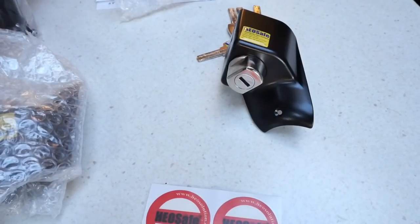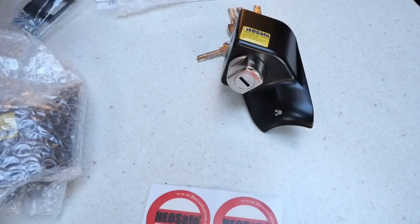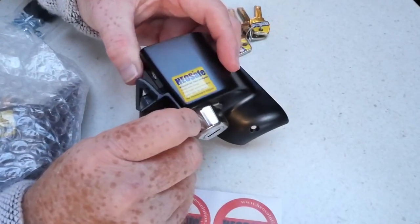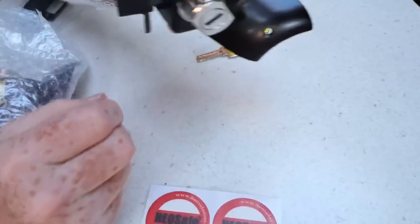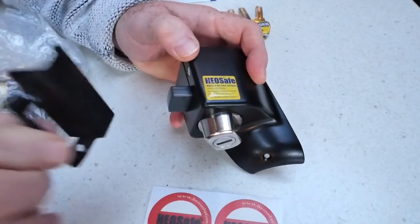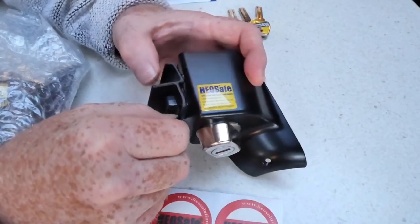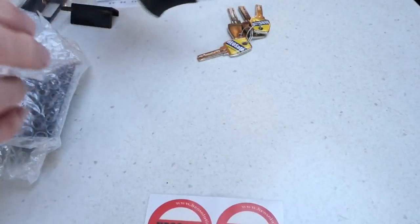Some other bits here — these bits go on the door frame. That will fit in there; I'm not quite sure which way round that goes, but there are a couple of screw holes there. We might have to do some drilling — they're shaped like that. That's going to be pretty secure.